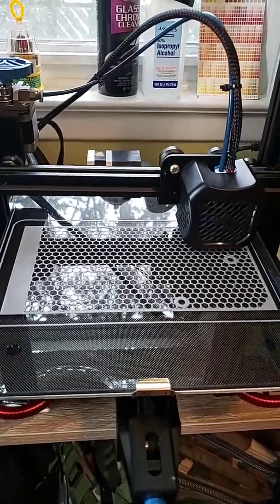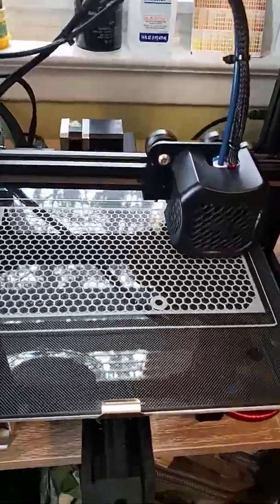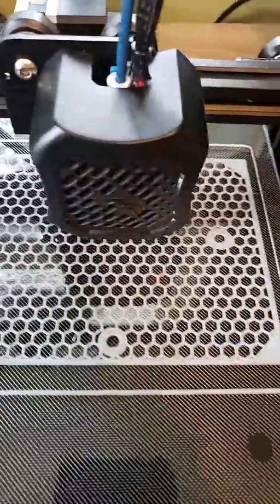Hey everybody, welcome back to Upgrades Complete. I had to do it short because I've been holding my breath for about 30 minutes as this printed. This is the main board cover that we are going to be using for the Ender 3 V2.